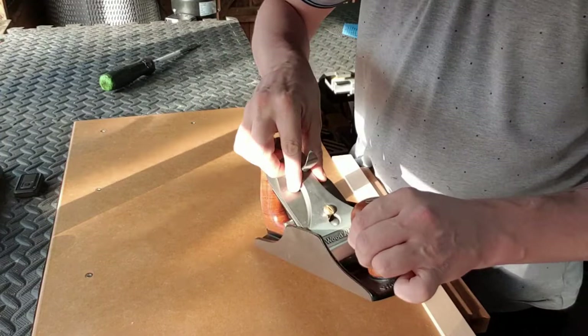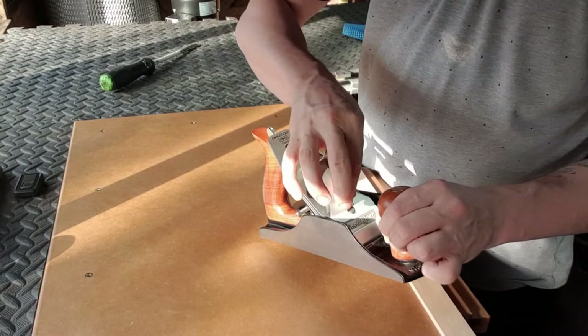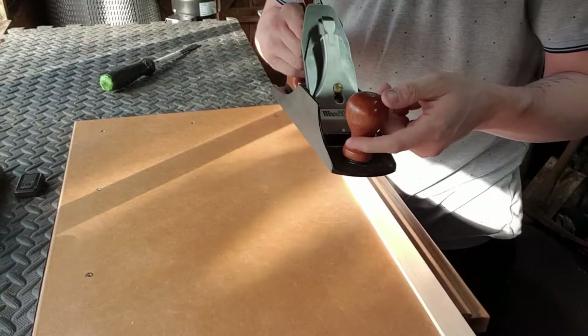I'm going to put the lever cap in the plane now. I'm going to try to push it down with one finger — and I'm able to do that, so I'm just going to loosen it up a little bit. Try it again — still a little bit too tight, so I'm just going to back off just a little bit more. And there we go — you should hear a nice clip.